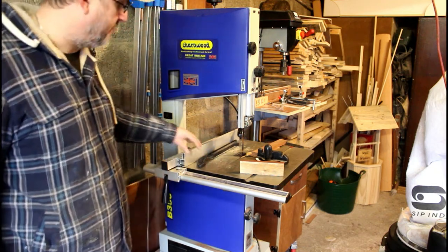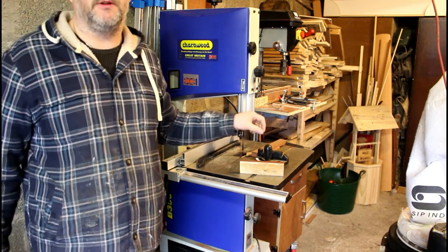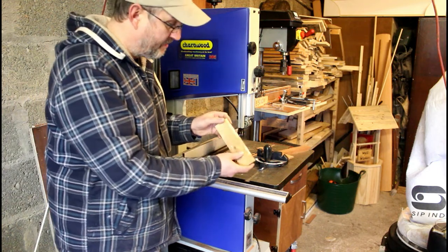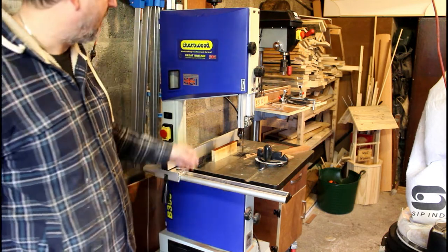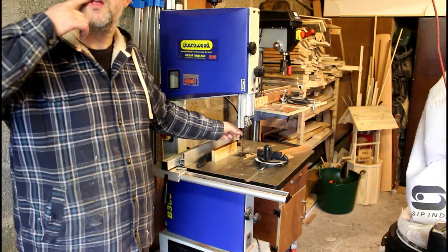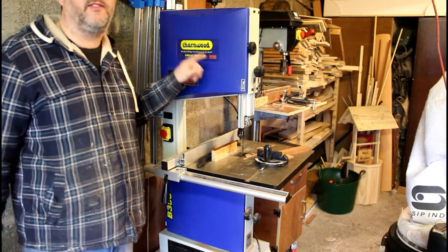This new bandsaw is an absolute beast — really heavy, good cast iron table, really nice strong blade. Straight out of the box without tweaking anything it runs absolutely true with no blade drift. It's great for re-sawing — I was using it yesterday cutting veneers from a piece of oak with a mahogany veneer. I've got a new one-eighth inch six-TPI skip-tooth blade coming for making bandsaw boxes. This is the Charnwood B350 — I absolutely recommend it.